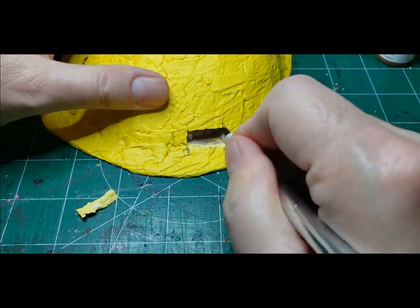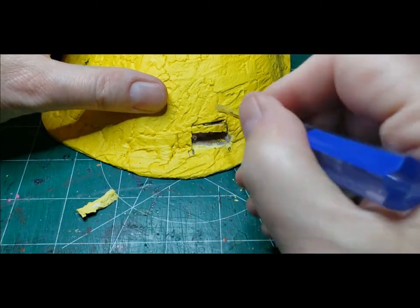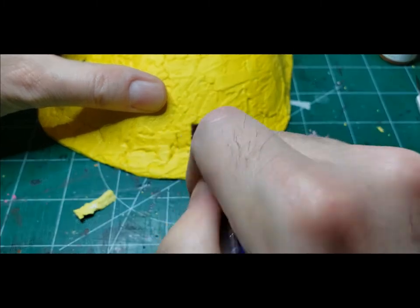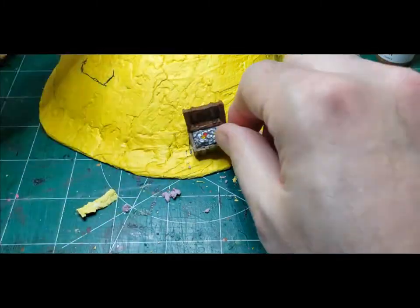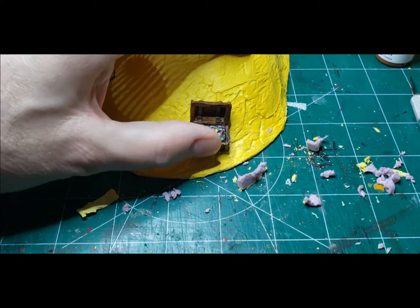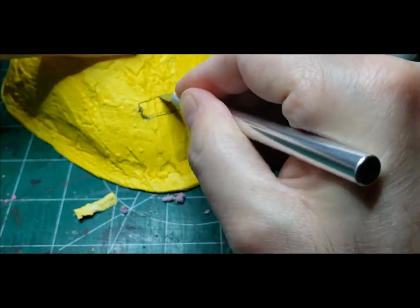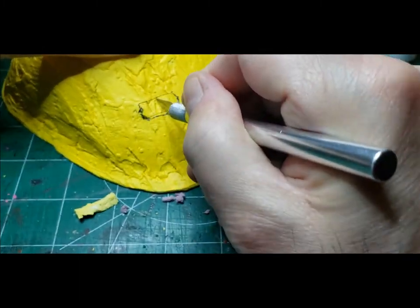We have the substructure for the mound, and what I want to do now is take a couple of those chests that I made and bury them in the mound. I don't want them to look like they're sitting on top of the gold — I want them to look like they're buried in the gold. So I just took my X-Acto and cut out some small holes in the foam and inserted the chests into those holes.